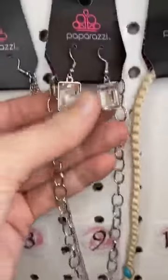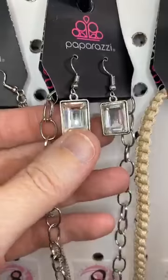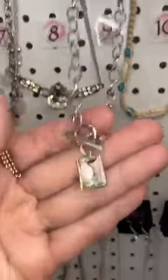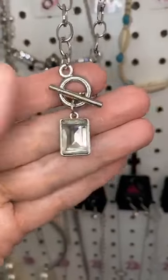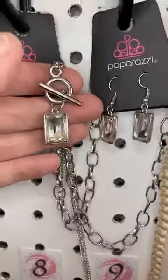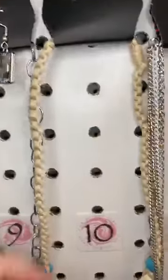Number nine — very flashy, right? These are the earrings that come with this one. Little rectangle-shaped rhinestones. And then another toggle chain, toggle closure, with that same rhinestone. You can see, guys, they're the same size. I love that.